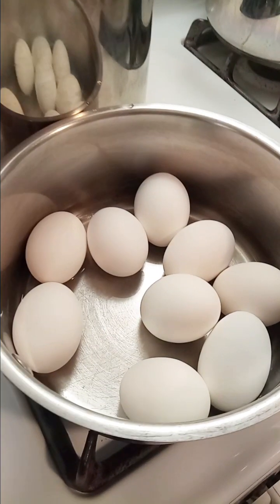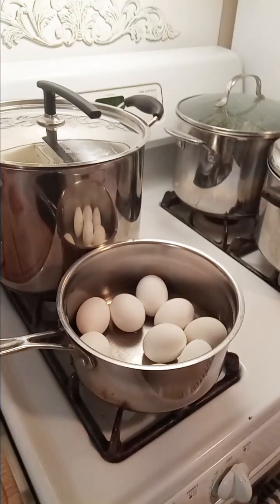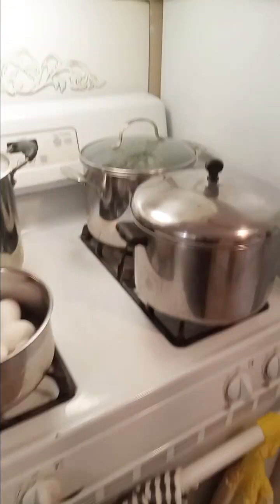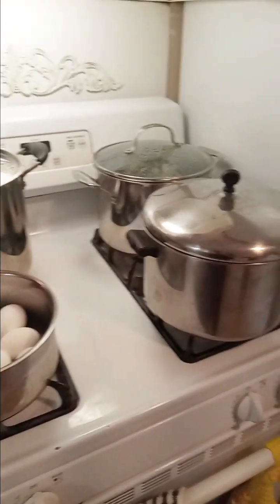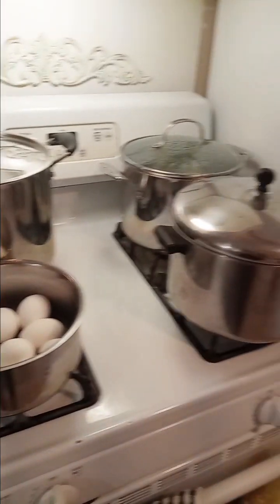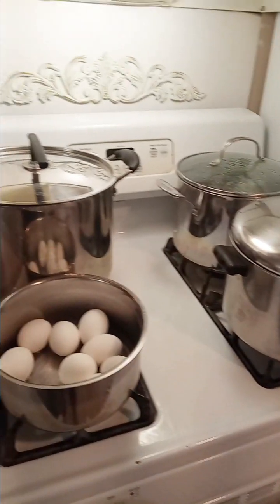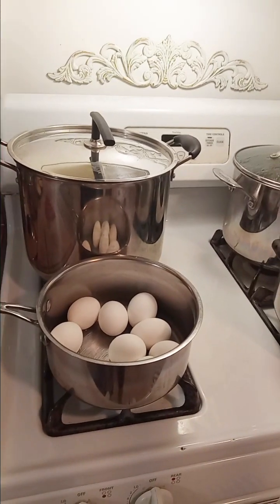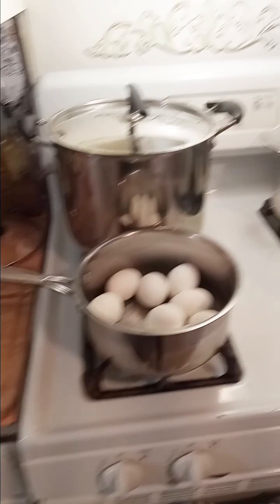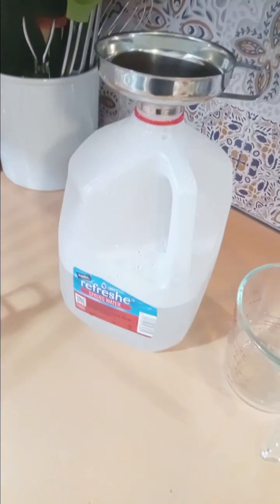I boiled some eggs that I'm going to peel. The problem is we're under a boil water advisory because there was a water main break yesterday morning or afternoon. So all my burners are full with pots of water that I was boiling and letting cool so that we can use it to brush our teeth, rinse produce, wash produce, wash our hands.